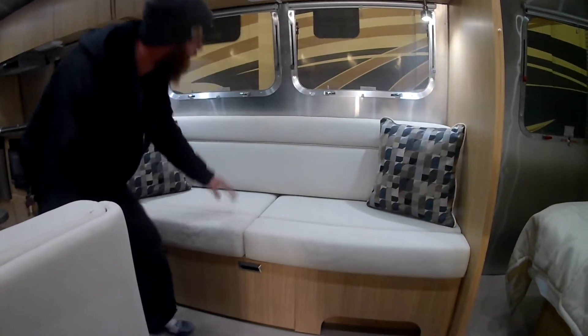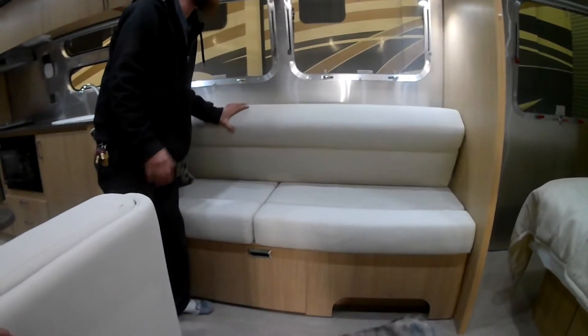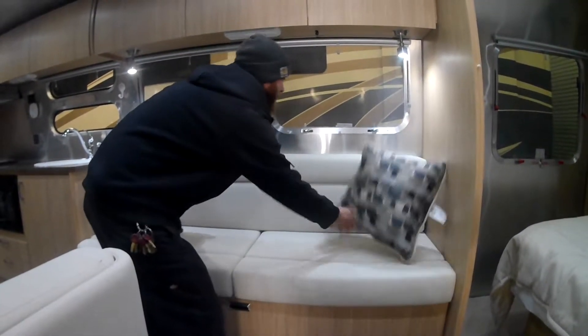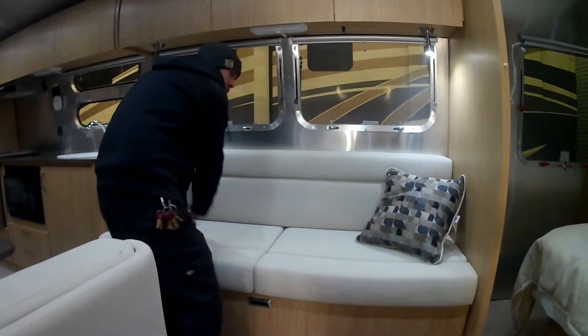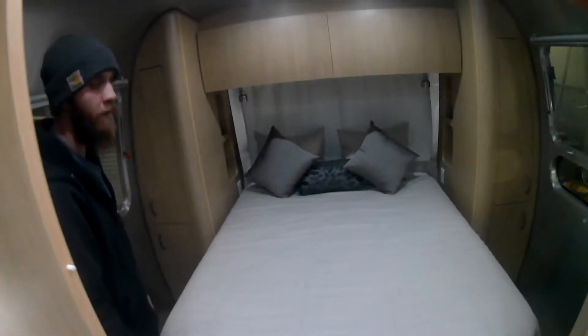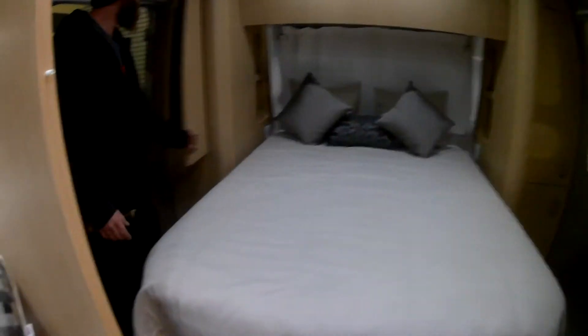This is your futon — it just comes down and sleeps one person. Coming around to the main bedroom, you do have your his and hers closets.